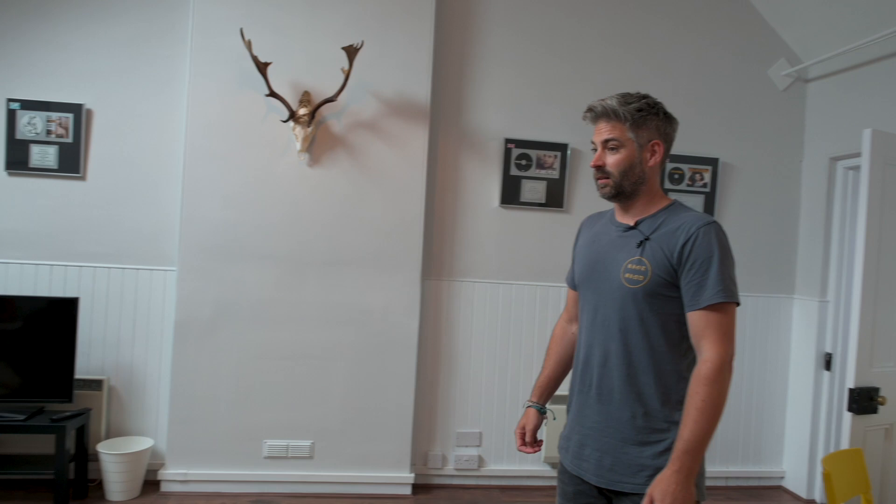This is an old church. It was built in 1843 and we've converted it into a recording facility essentially. And this is where the grannies would have had their cups of tea back in the day — I think it was a youth club.